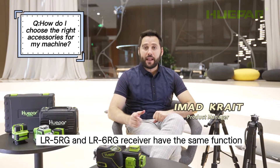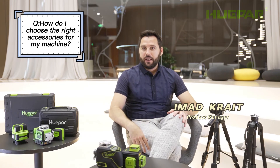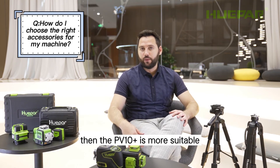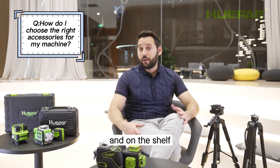LR5RG and LR6RG receivers have the same function. If you need a fine tuning base, then the PV10 Plus is more suitable. It can be mounted on the wall, on the cabinets, and on the shelf.